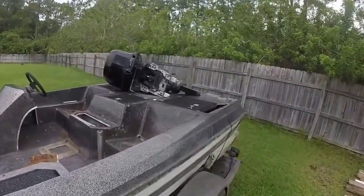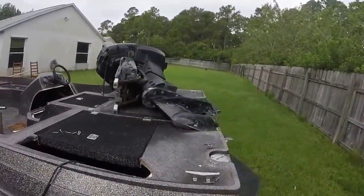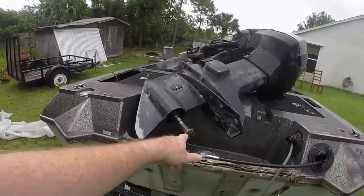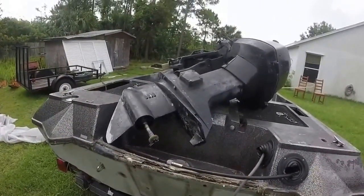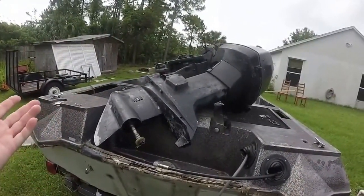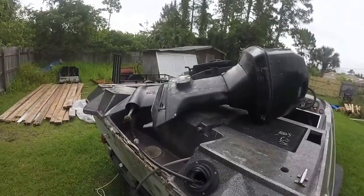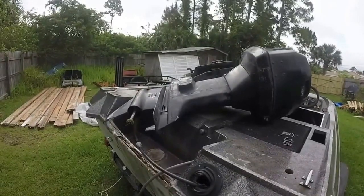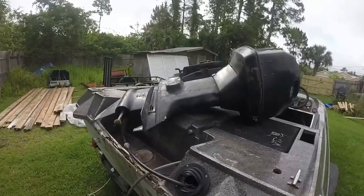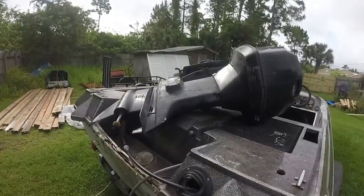The outboard — I'm not holding much out for it. I've got the prop; I took it off so it didn't get damaged. For now I'm going to assume it's gone. I made a stand this morning so I'll take it off, stick it on the stand, and check the compression. If it's got compression, I'll have a go at getting it going.